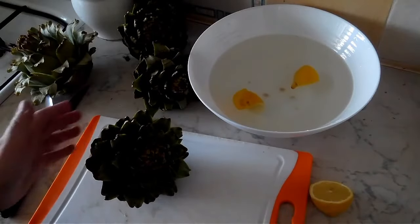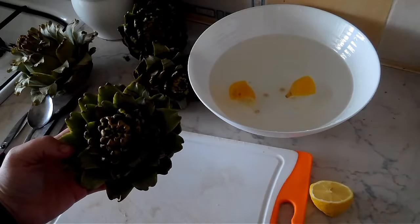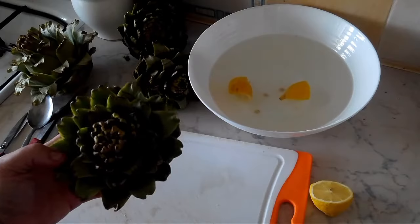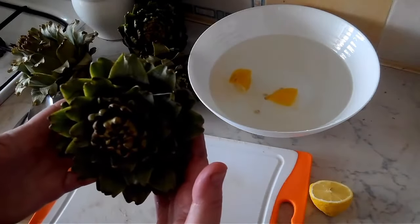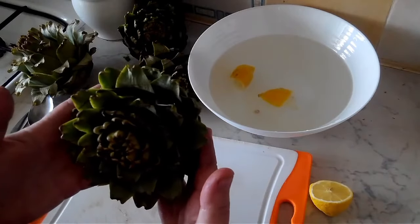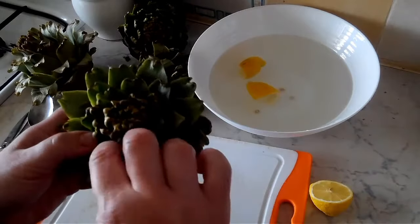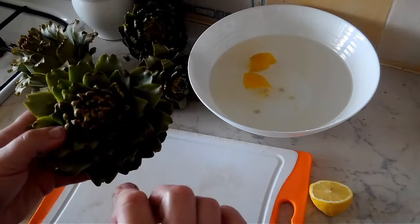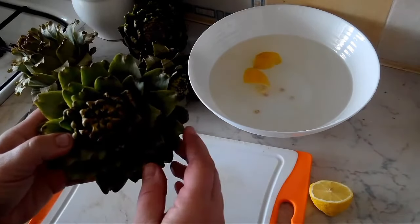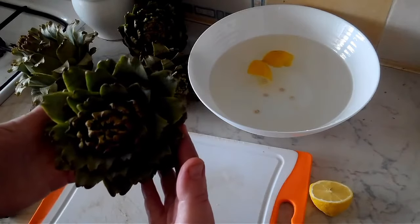The first way I'm going to show you how to clean an artichoke is basically for steaming artichokes and also stuffing the whole artichokes. Here in Algeria and also parts of France, Italy, and even Greece they like to steam the whole artichoke and pick off the leaves and dip it in an aioli garlic mayo sauce or even olive oil and use that as an appetizer.